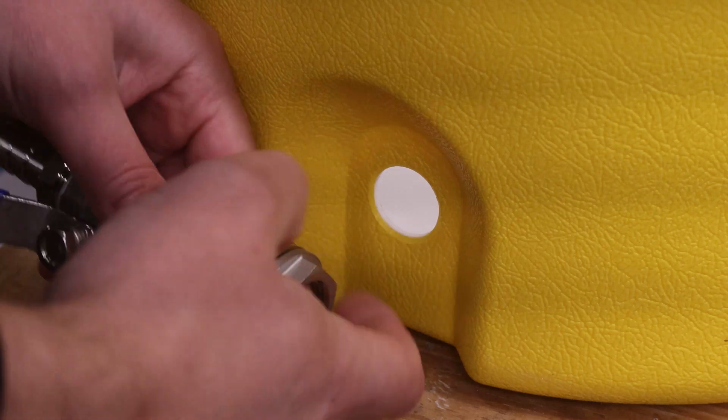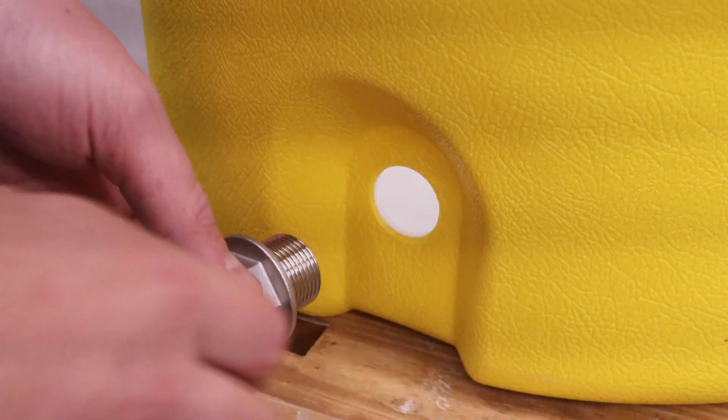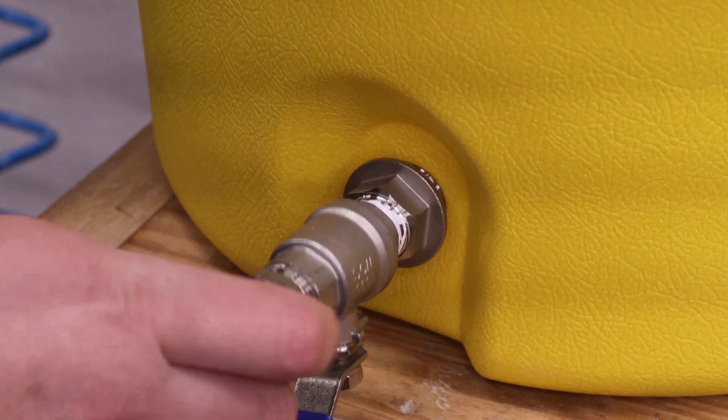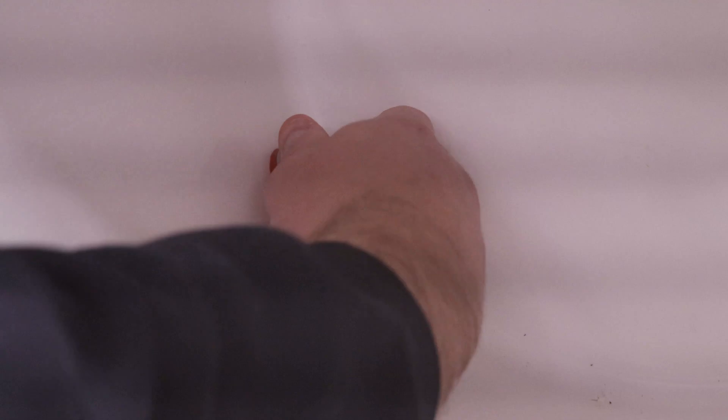Next is to insert the bulkhead through the hole. Please note that I have the gasket on the wrong side of the hole in this shot, as it should be on the outside of the cooler for a proper seal. I went back and fixed this later after leak testing. You'll want to tighten this up with a wrench as well for leak tightness.